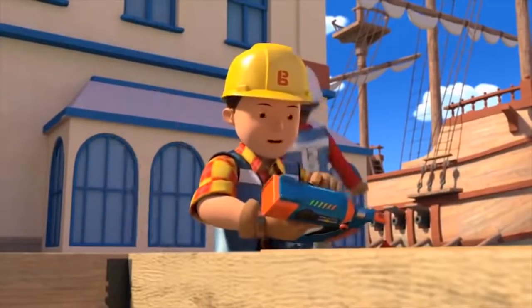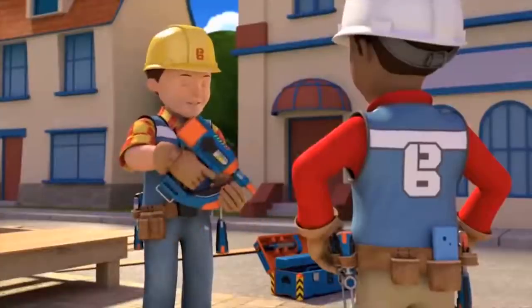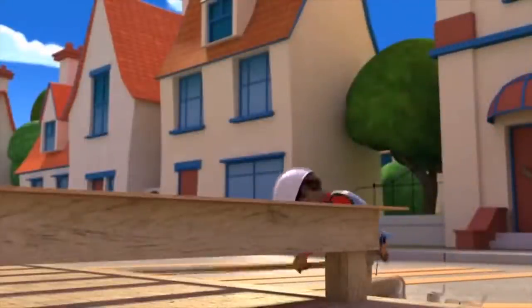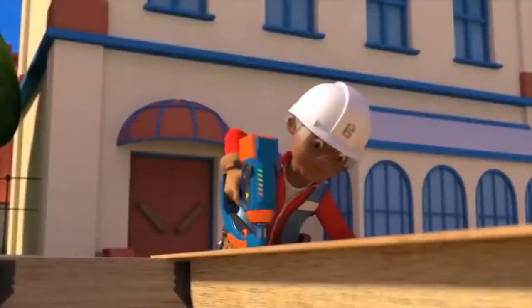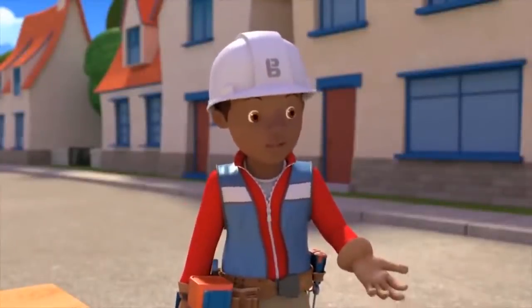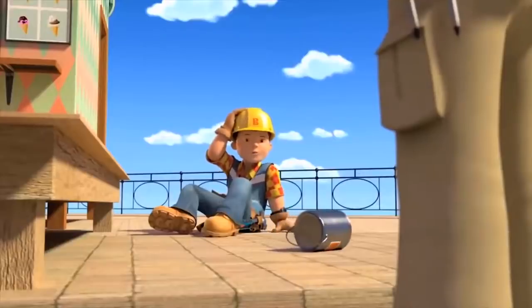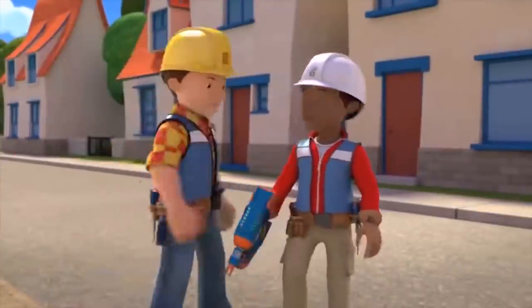I just need to show you how to reload it with more nails for when it runs out. Press the button to release the nails and then slot them back in here. Got that? I'm ready to go! Great — while you nail the deck down I'll get the varnish. That looks really neat, Leo, well done. Please be the first to take a walk on it. Oh no. Leo, did you remember to reload the nail gun like I said? Reload what? Never mind, we can fix it.